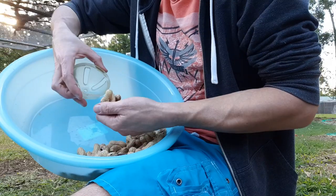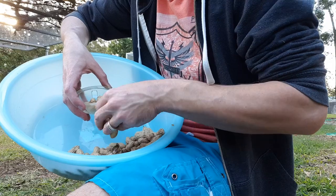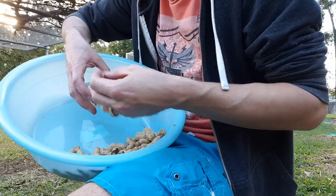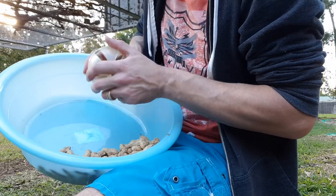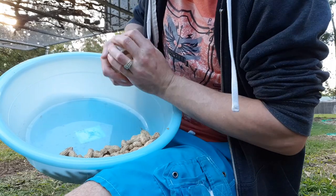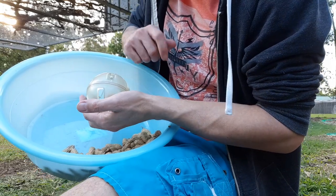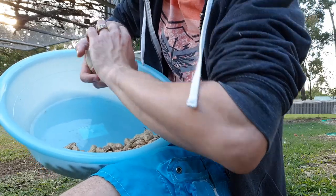So with our peanuts, for some of our birds we pop them into this little foraging ball — makes it a bit harder for them to get the nuts out. Just a few. We tighten that up because they have learnt how to open the ball. We'll go ahead and give that to one of our pair of Amazons.